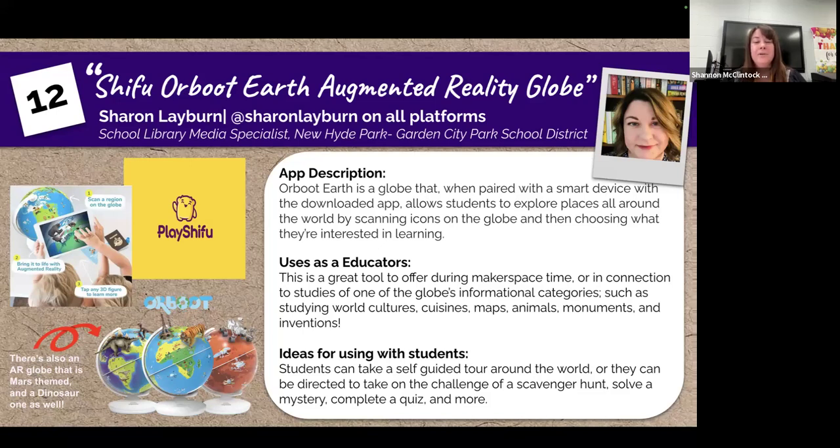Orboot Earth is a globe that, when paired with a smart device, allows students to explore places all around the world by using their device to scan icons on the globe and then choose what they're interested in learning.